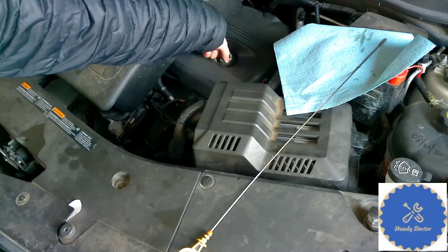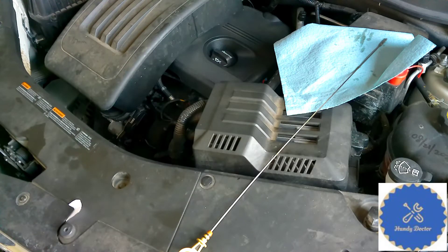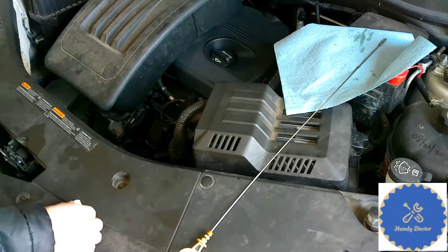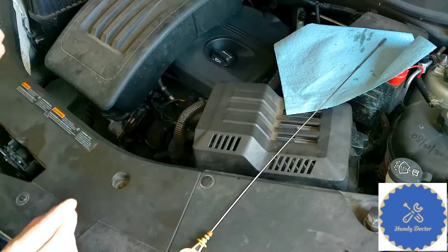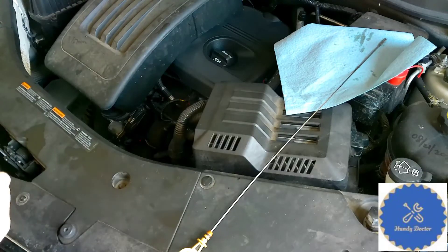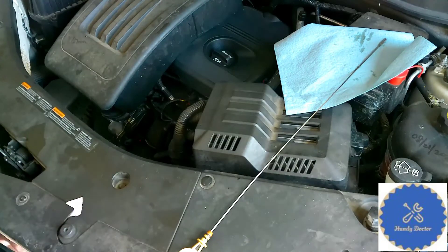The second one, we will do the paper test. And to do that, we need to start the engine. So I'm going to start the engine and we will do that test. So now the engine is running. And I'm going to put this piece of paper on top of the dipstick hole. The main thing is this: if the PCV system is working, the hole should have vacuum, so this piece of paper will stick on it. I know you couldn't see from the main video, so I'm going to get my cell phone to take the cell phone video with it.